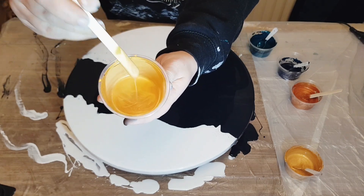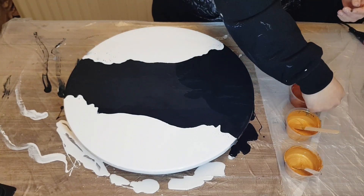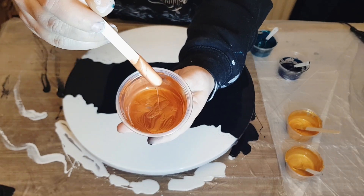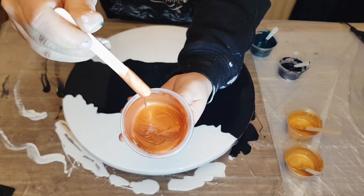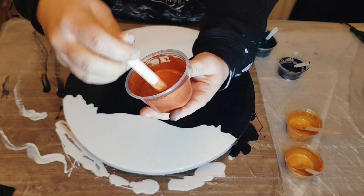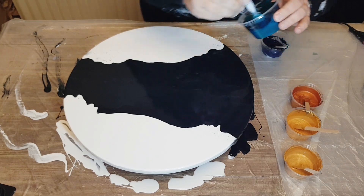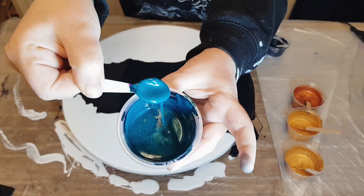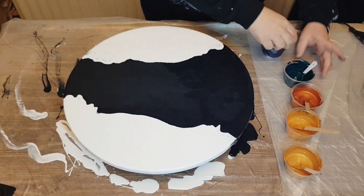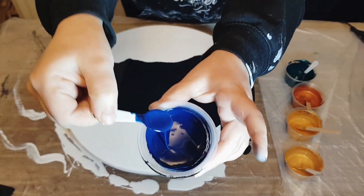That first color was Indian Spice Bling by Color Art, the second gold is Pebbio Iridescent Precious Gold, this is Pebbio Iridescent Copper, and finally Laguna Azul by Color Art, part of the Glitz line.